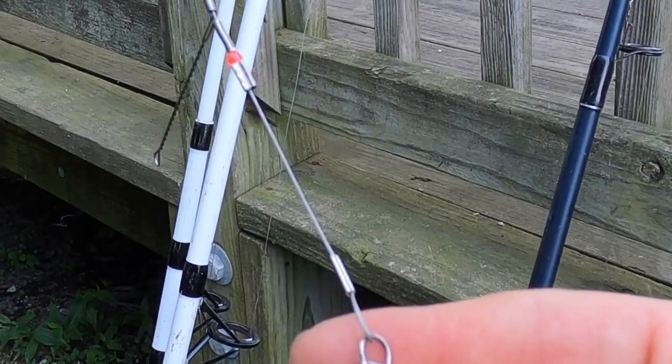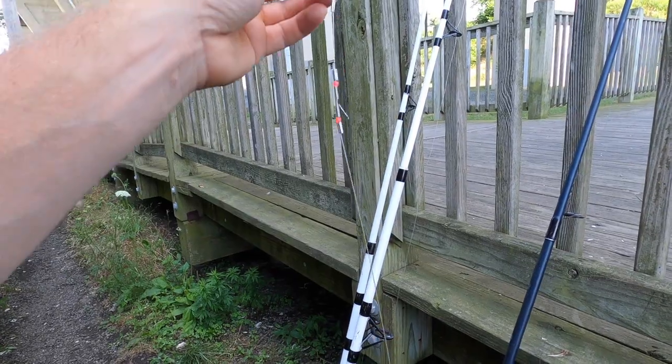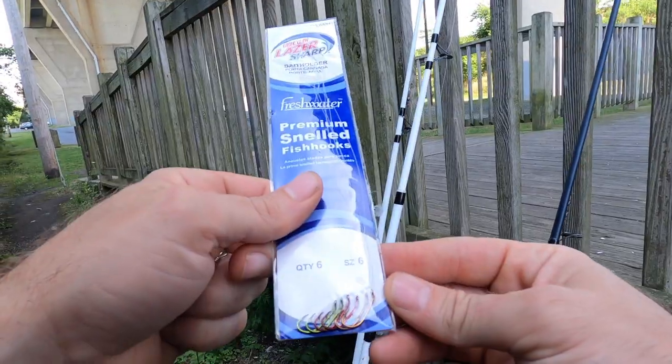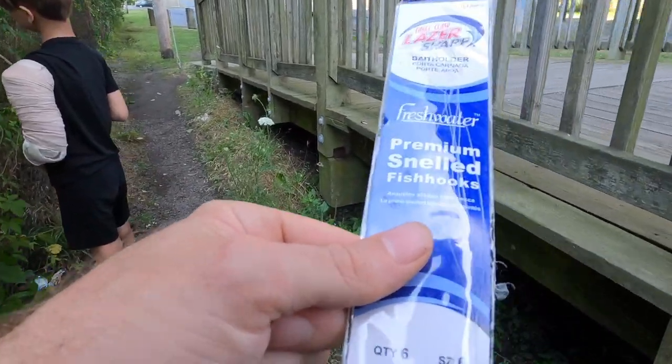We're gonna set up a couple of these top and bottom rigs — I really love this setup. It's great for the perch, the spot. You can even catch stripers on it with a little blood worm on there. I'm always going with a pretty small hook. I'll show you how we hook these up — I do it maybe a little different than some people.